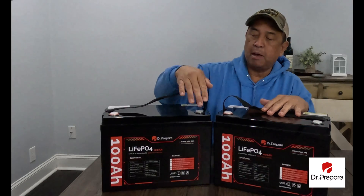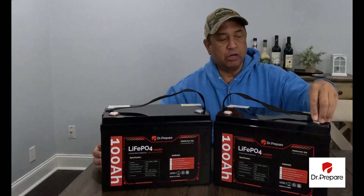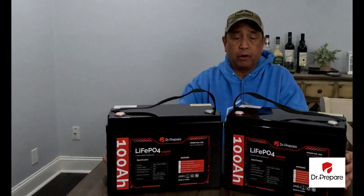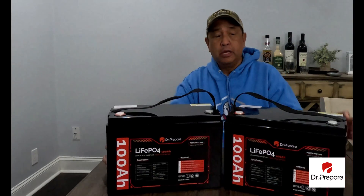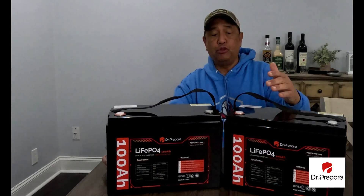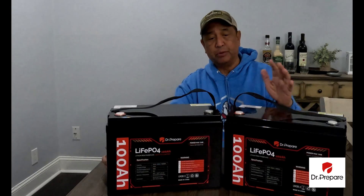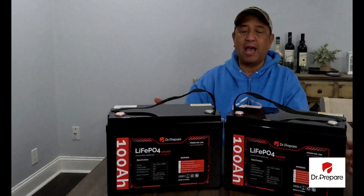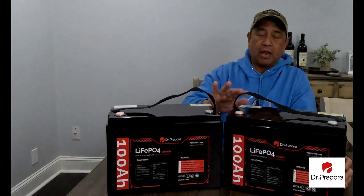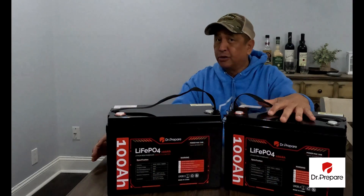They come with M8 terminal bolts — you just unscrew the covers and the bolts go right in. Lithium batteries have come a long way compared to lead-acid batteries. One advantage of lithium iron phosphate batteries is the mounting configurations: you can mount them straight up, lean them on their sides, or tilt them — you don't have to keep them upright like lead-acid. Another advantage is their lifespan of 10 years versus one to three years for lead-acid.